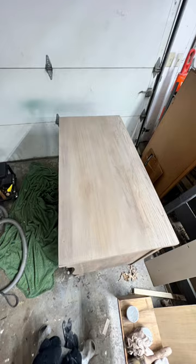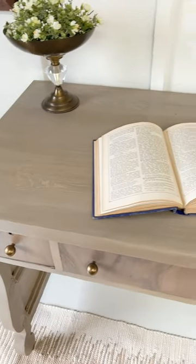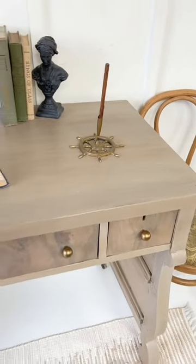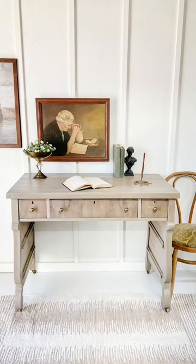Check the description box for the colors I used. You can find the full details of this flip in my highlights under Empire Desk. Let me know what you think in the comments section. Like and follow for more.